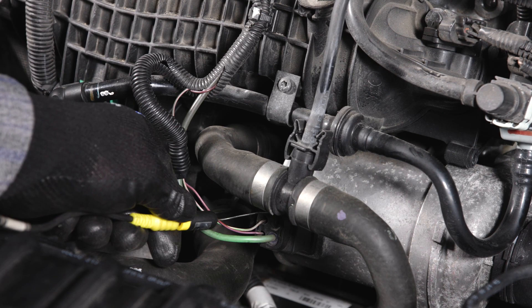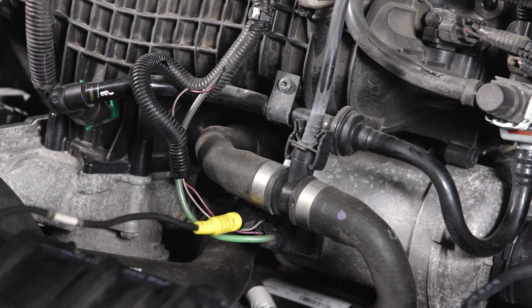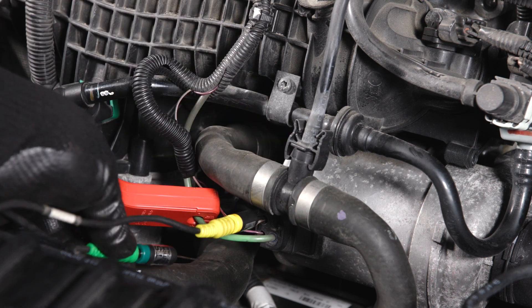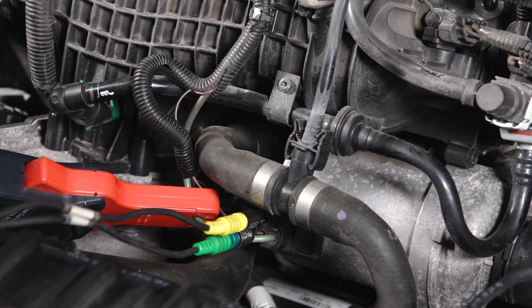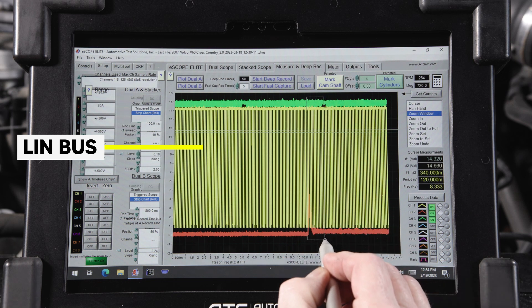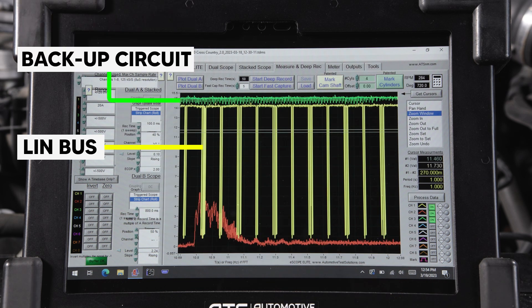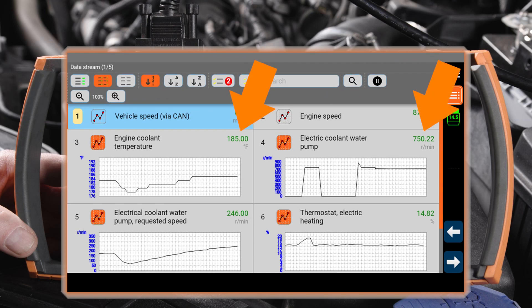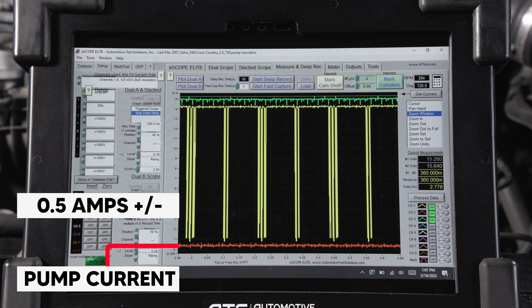To test the circuit, I have my scope connected to the LIN bus on channel 1, pump battery positive measuring current on channel 2, and the backup circuit on channel 3. Idling the engine, we can see the pump cycle and the data PID when engine temperature is above 176 degrees. The LIN bus looks normal with a digital signal. The backup circuit is steady at battery positive volts, and pump current cycles on at about 2 amps, then settles down to just about a half an amp before cycling off. Once engine temperature reaches 180 degrees, the pump is cycled on at 750 RPM, and current is steady at just about a half an amp.